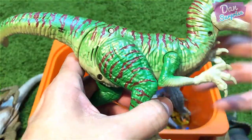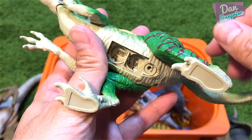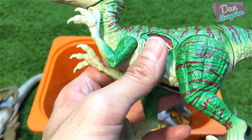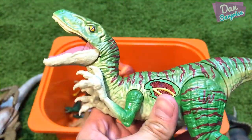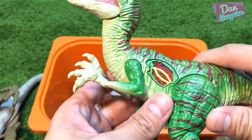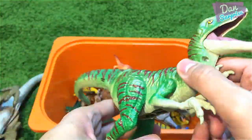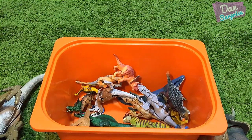Next we have a Hasbro 2015 raptor. I've removed the batteries because it kept producing roars and sounds even when I didn't touch it. Basically you can push the tail backwards and the mouth will open and close. There's a button that produces roaring sounds and lights up. This is from the hybrid series but is not a hybrid dinosaur.